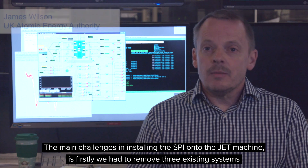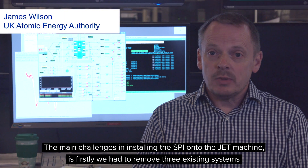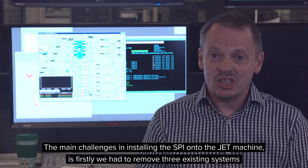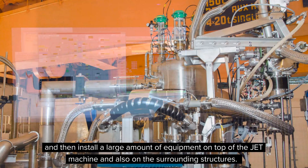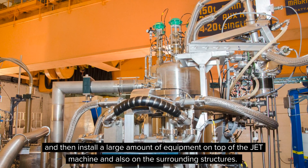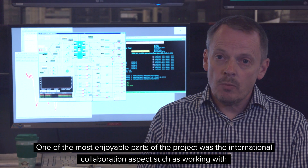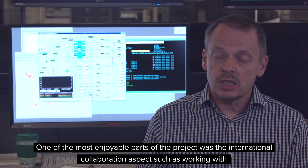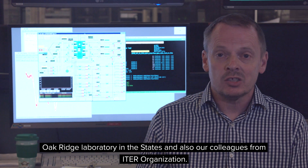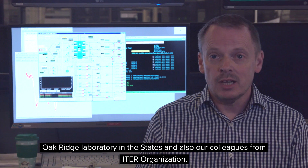It's also giving us very good experience in installing a shattered pellet system in a more reactor-like environment at JET than what we have in our D3D experiment in the U.S. The main challenges in installing the SPI onto the JET machine was firstly removing three existing systems and then installing a large amount of equipment. One of the most enjoyable parts of the project was the international collaboration, such as working with Oak Ridge Laboratory in the States and also our colleagues from the ITER organization.